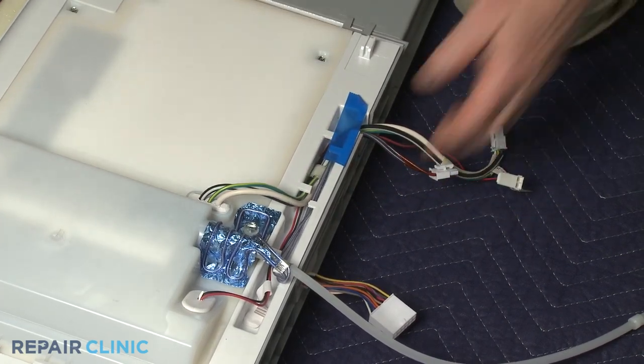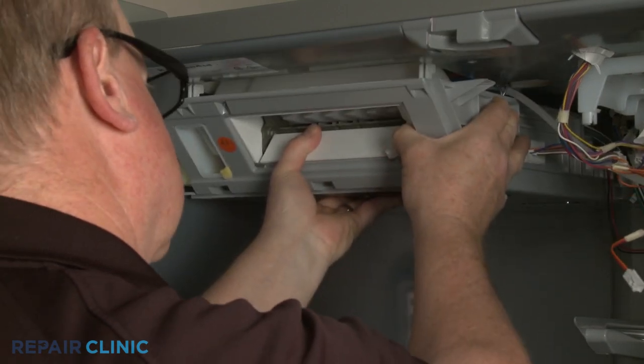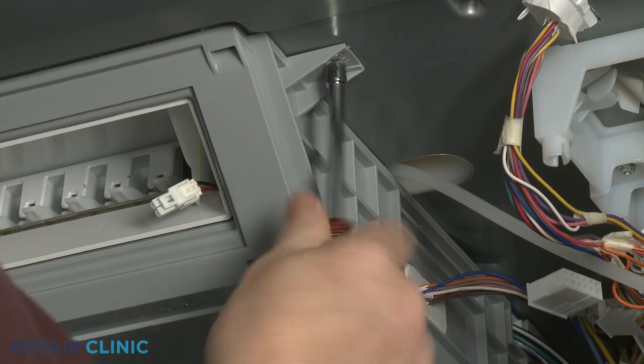Reinstall the icebox by aligning the hooks on the top with the notches in the liner, then push the icebox back. Replace the screws.